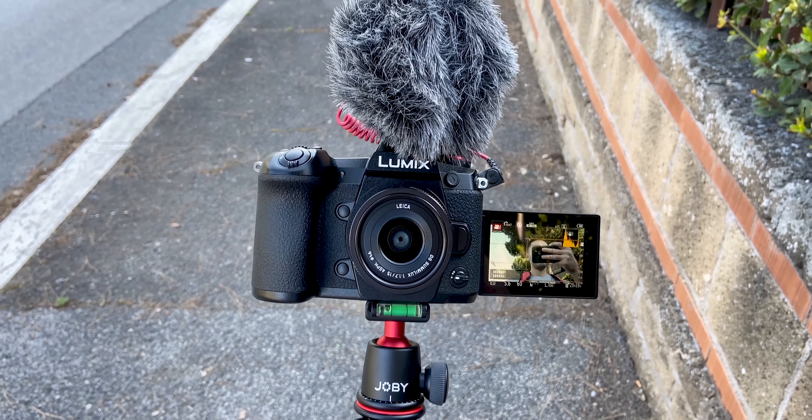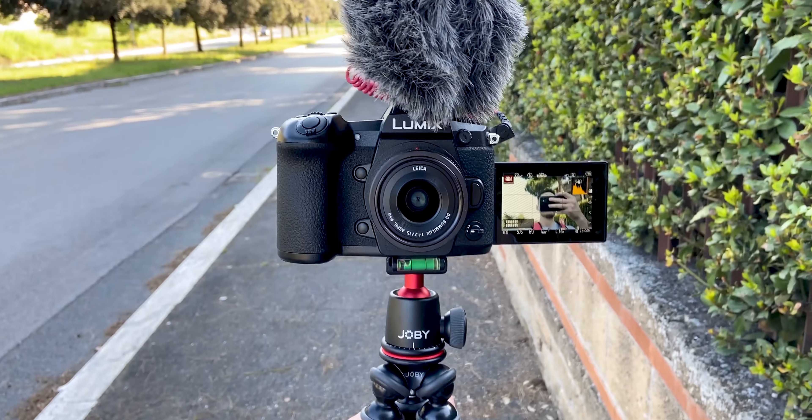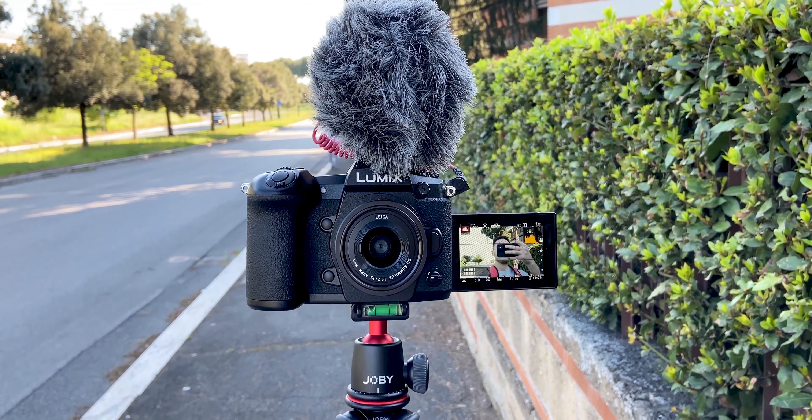The setup was just holding my Gorilla Pod with my Panasonic G9 and the Rode Video Micro on top of that. Alright, without further ado let's just get to the test.